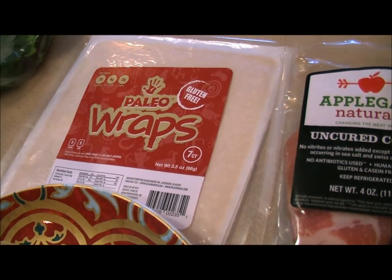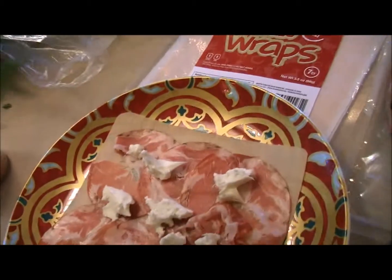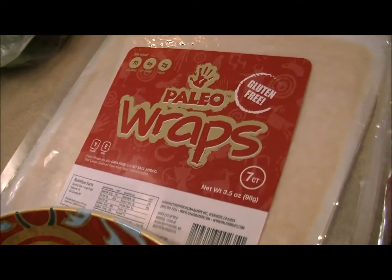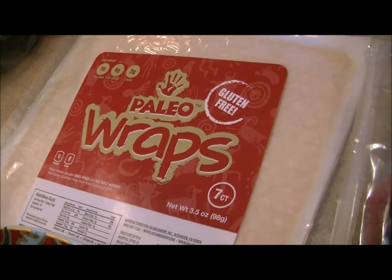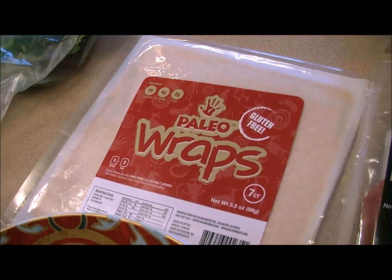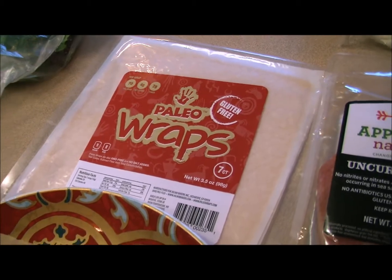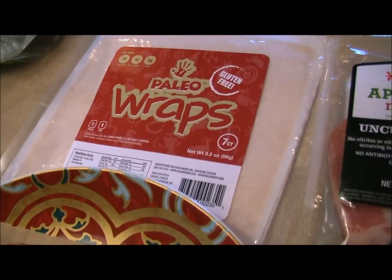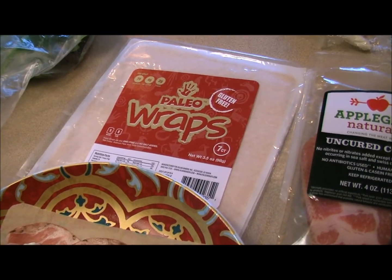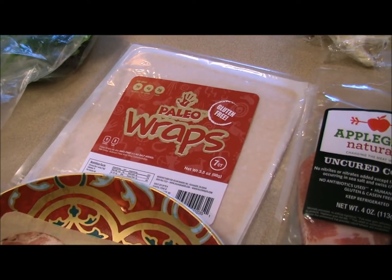Hey paleo and primal fans, it's Dan from Primal for Life with a Julian Bakery paleo wrap special. I'm putting the finishing touches on my primal copa wrap. It's a paleo wrap that is gluten-free, grain-free, dairy-free, and soy-free. They are low in carbs, low in calories — the ultimate way to wrap anything you want to consume. These are GMO-free and